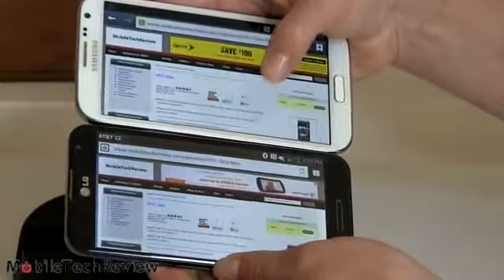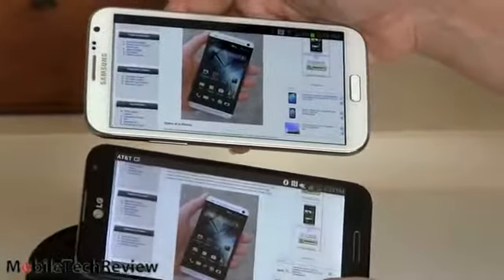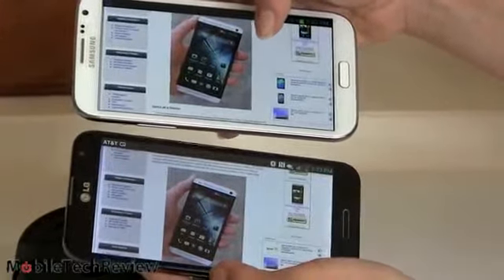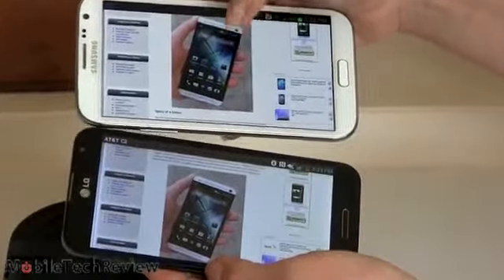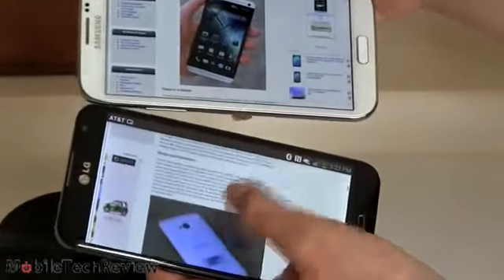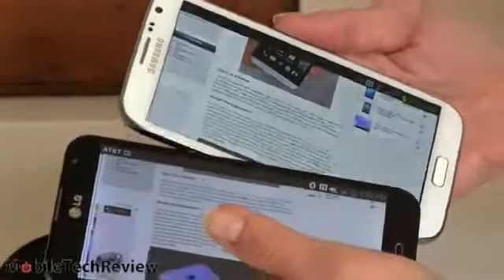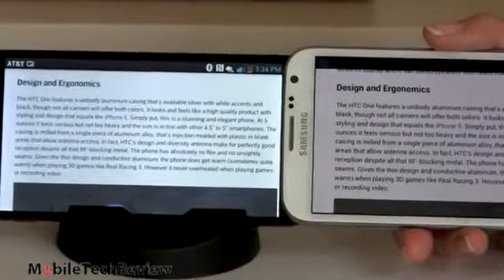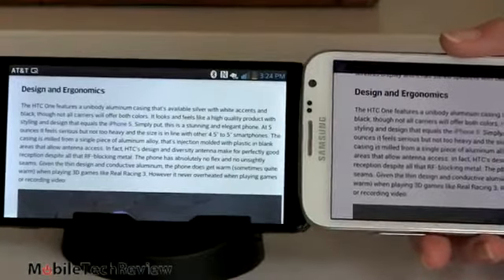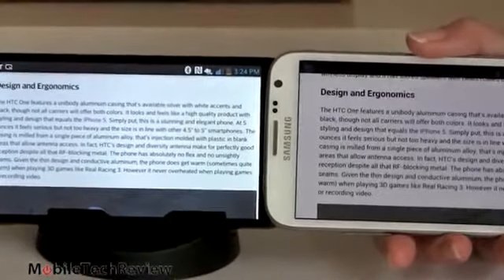With the web browser open, you can see what you've got on screen — it's about the same because of scaling. One thing you can notice is the whites have a bit of a blue cast on the Samsung Galaxy Note 2. The photo has more saturation on the Note 2, but more fine detail is available on the Optimus. Text is a bit sharper on the Optimus and whites are a bit whiter, though it's not a wildly bright display. For reading, the Optimus G Pro is a good pick.